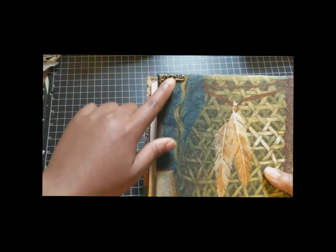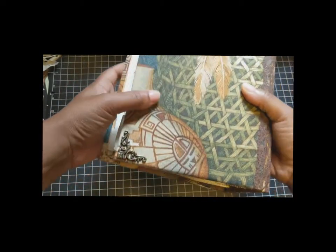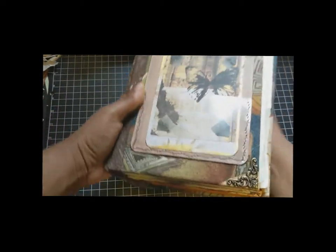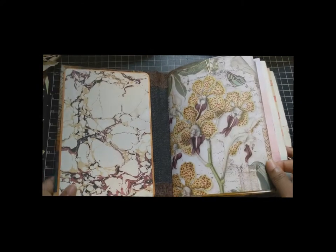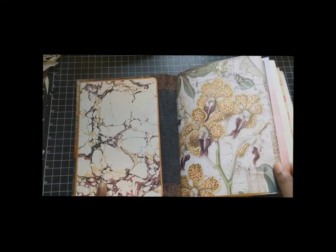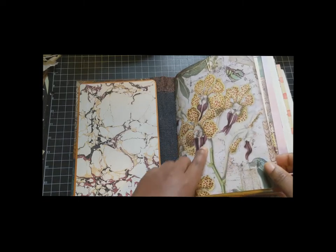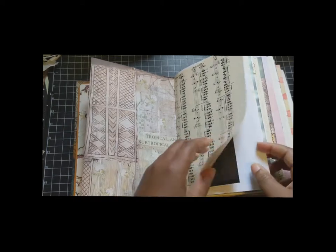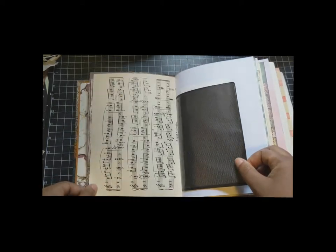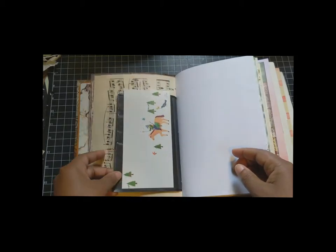And there are metal corners that I was gifted. Going inside, there is a digital from Nick the Booksmith, paper by Stamperia, music paper, and here are some photo sleeves from a photo album I just took apart.